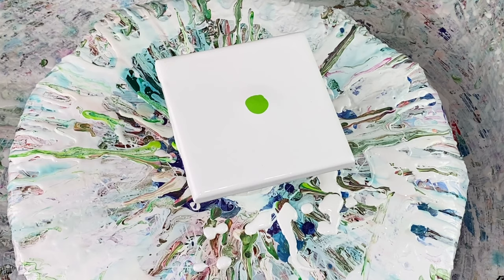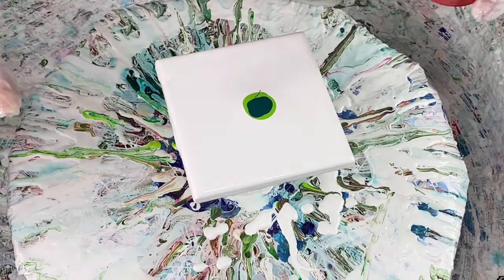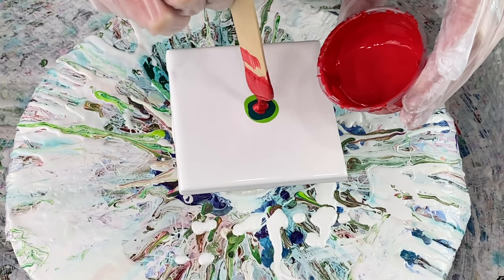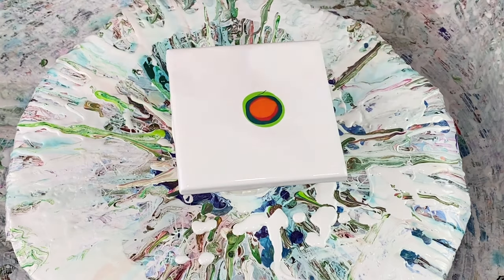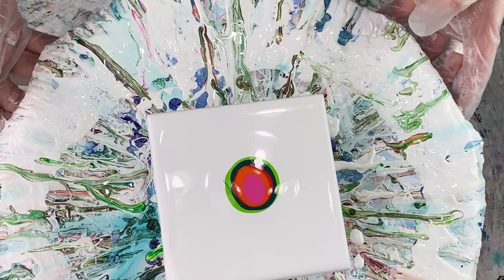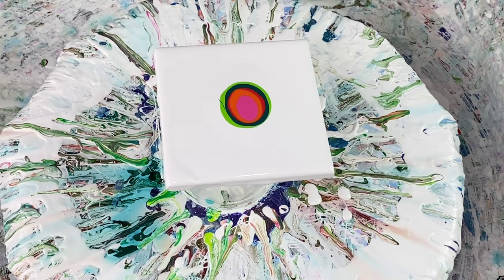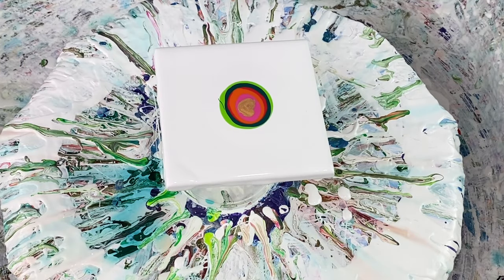My next color is Liquitex Basics phthalo green. This is Liquitex Basics cadmium red medium hue. Then I'm going to put down some orange — this is Artist Loft orange. I'm also using white magenta from Artist Loft. I like to mix different brands of paint as well as different transparents and opaques because it gives you good results as far as cells and different reactions within the paints. This is DecoArt 24 Karat Gold.